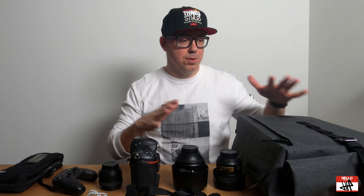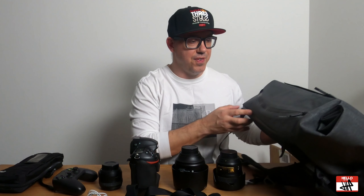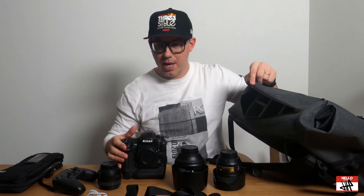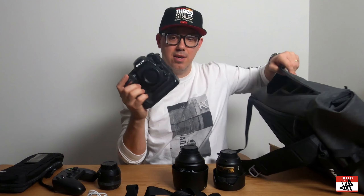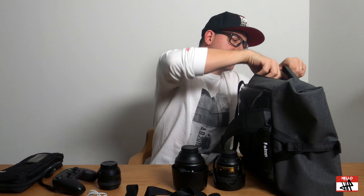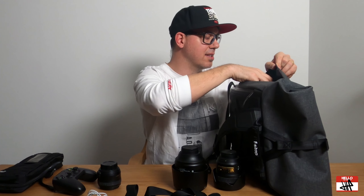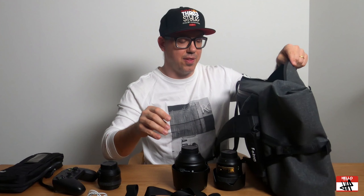Now in front of me I have basically what I would want to take out with me. I would normally use this size of a bag with just a few primes and my main body. Let's see how they fit in this bag. Nikon D5 - it's been my workhorse camera for a long time since it came out. It's huge - it's a big, big camera. So if this fits in here, I'm pretty much sure anything on the market that you would normally be using would fit in here. It's snug, but it's a perfect fit. I would actually rather have it here snug than rolling around and being super open in my bag. This is perfect for my D5.